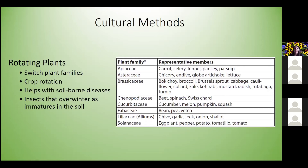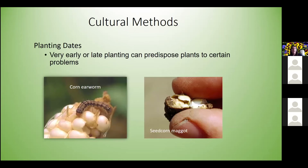Planting dates can also help with insect pests. Planting too early or too late can predispose plants to certain problems. With sweet corn, if you plant when the soil is too cold and seeds don't germinate quickly enough, you may see seed corn maggot issues. Planting too late is also a problem because corn earworm populations continue to rise throughout summer, so earlier sweet corn tends to have fewer corn earworms in the ears.